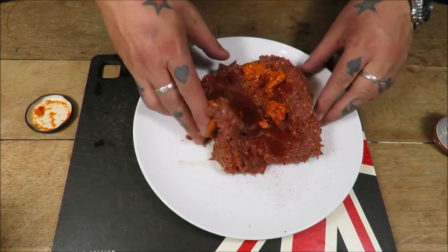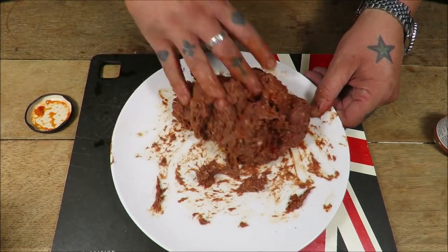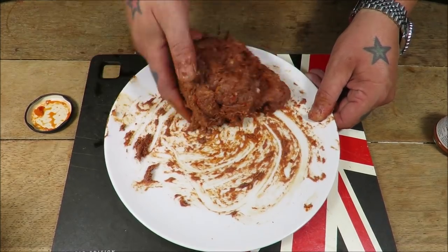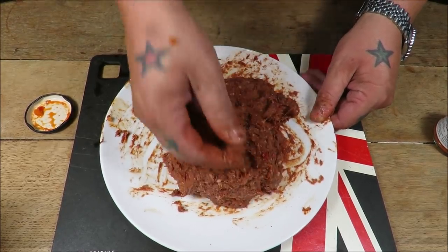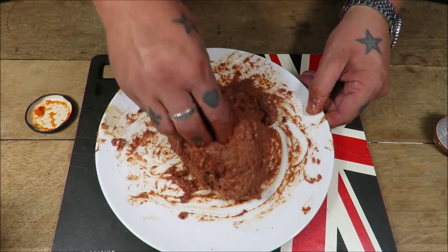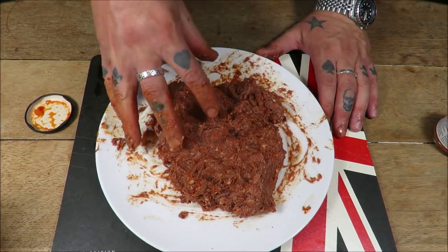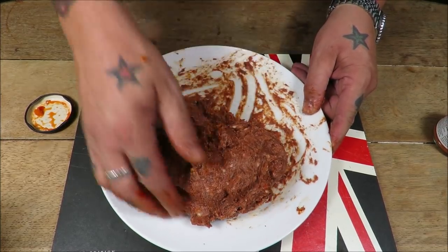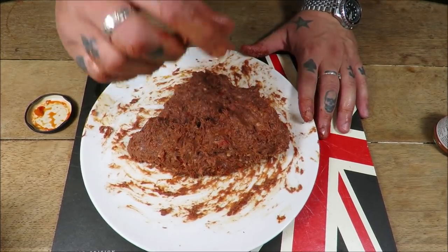Just get in there and give it a good old mix — it's a dirty job but someone's got to do it. Smells absolutely gorgeous. So we need to roll these into our burgers. With pigeon, you've got to be careful with the texture once it's minced — you don't want a massive burger, hence when I made pigeon sausages I kept them nice and thin.